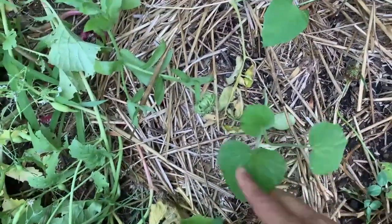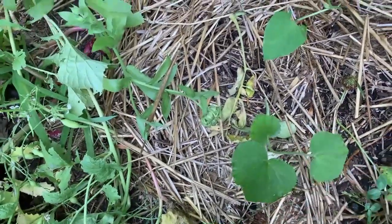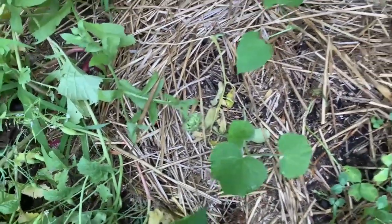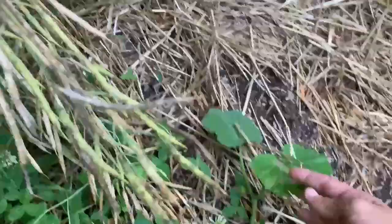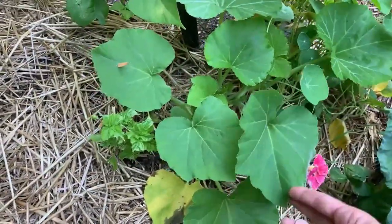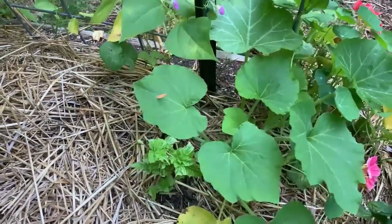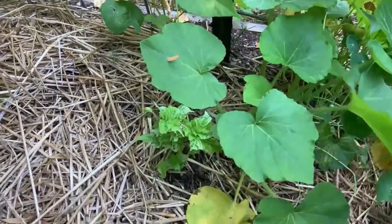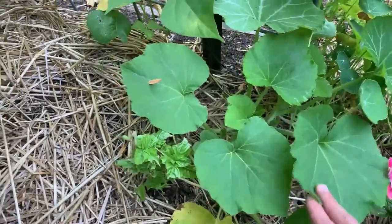Got a baby butternut squash — I direct seeded this one. Hopefully we'll get a yield from this before we get frost. Here's another butternut squash a little farther along. This is a really fast maturing variety — it's supposed to be only 75 days to maturity. So I decided to take a risk and plant these. I should get a pretty good harvest from these, but we'll find out.